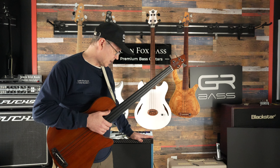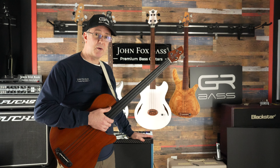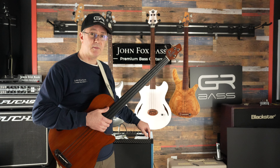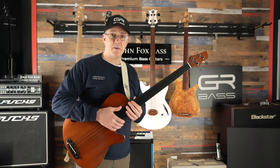Anyway, there you have it. This amp is awesome. This is the last one I have at the moment, but more are on the way. These can be obtained at johnfoxbass.com. Thank you very much for watching — hope you have a great day.